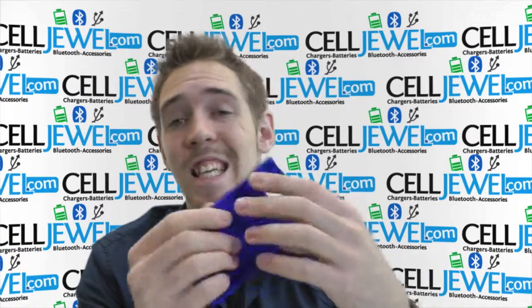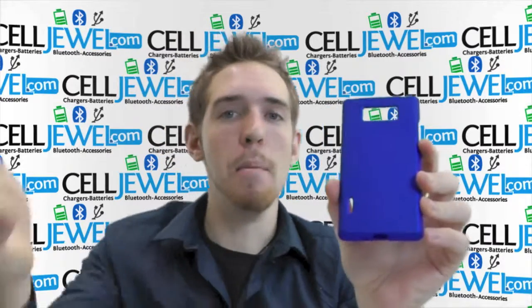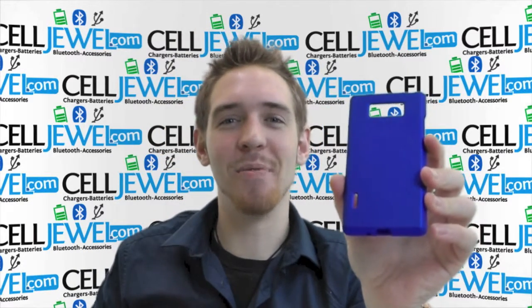I'd highly recommend getting this on SellJewel.com. Go ahead and go buy it. We have all your cell phone accessory needs and amazing prices. So come check us out. Thank you for watching.